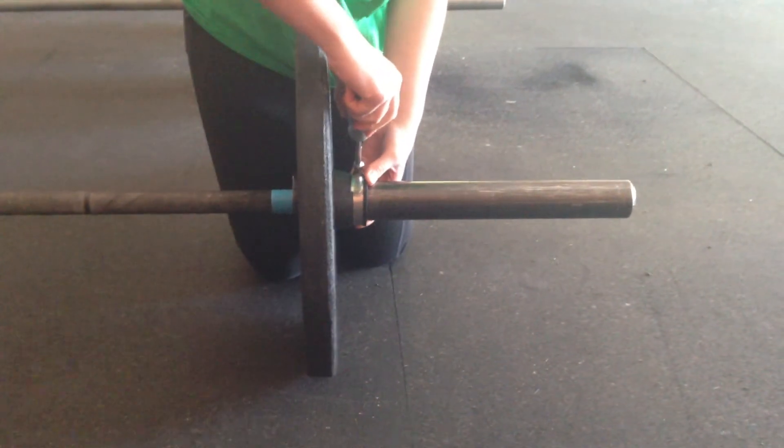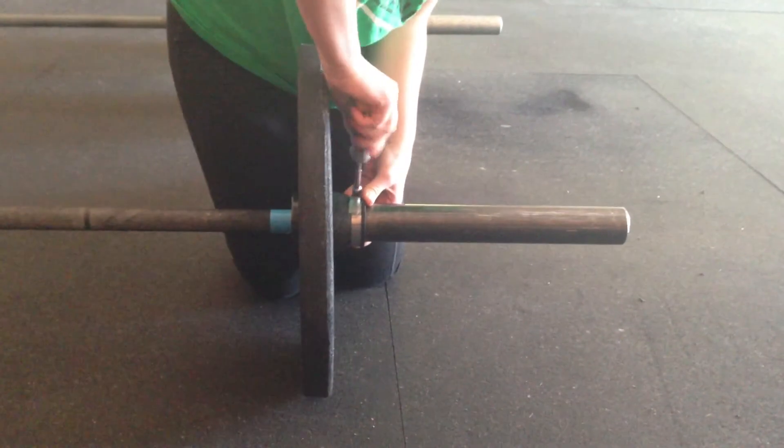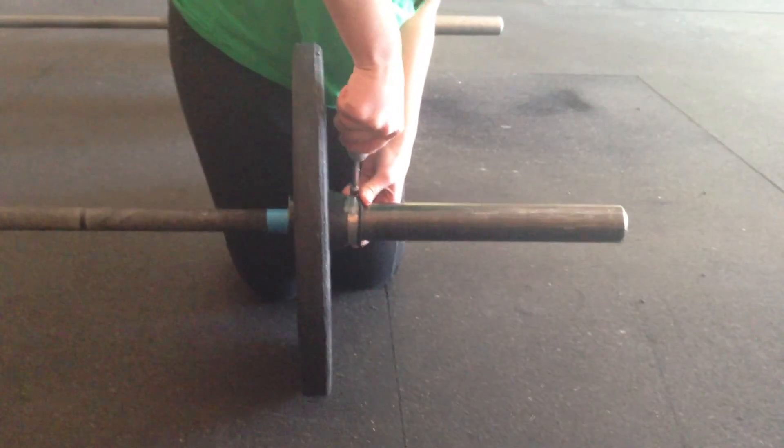So when you're dumping this thing from the front rack or from the overhead position, you can make our bumper plates last as long as possible. Thank you very much.